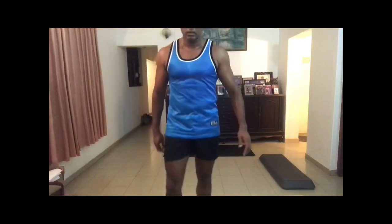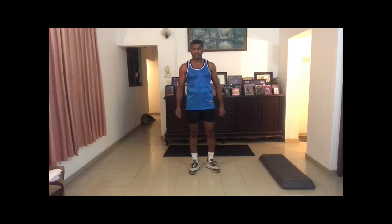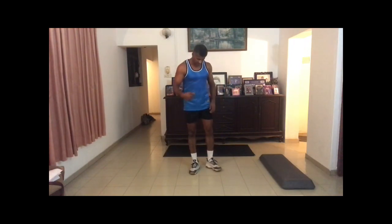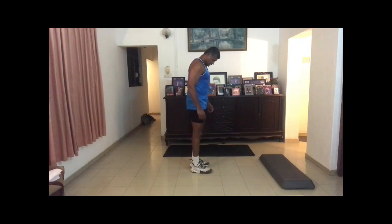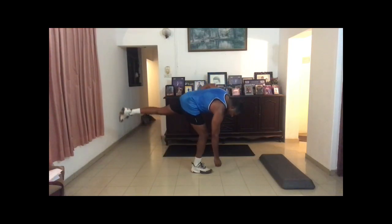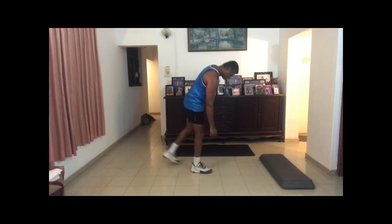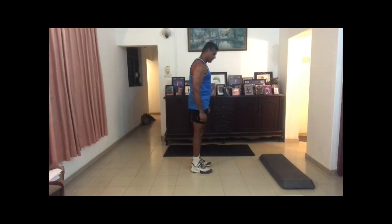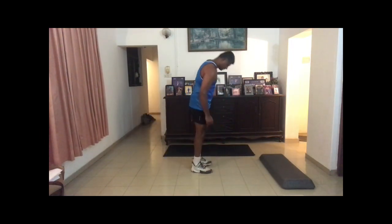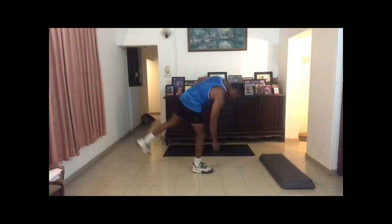Next one will be lunges. For each leg, keep one leg in front and take the other leg back, then lift it. One, two, three, four, five, six, seven, eight, nine, ten. Keep your body balanced throughout the movement.